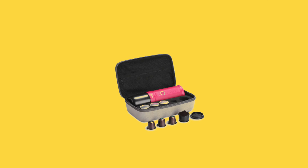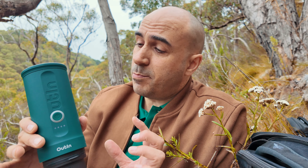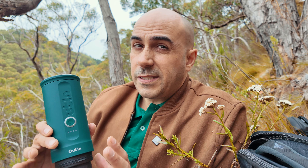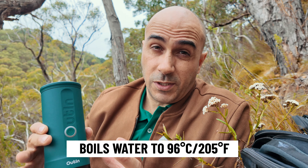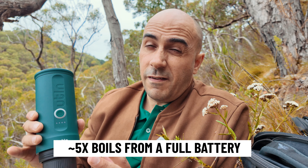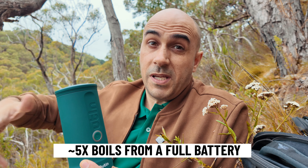The Outin Nano is pretty unique in its ability to boil the water for you and then extract the coffee. There's no other device I know of at the moment that can actually do that. Other devices can grind your coffee but you still have to add the hot water yourself. This one you can put in room temperature water and boil it all the way up to 96 degrees Celsius. The amount of energy required to do that means you're limited to about five brews, so you're not going to be able to take it on week-long trips if you need to boil the water.